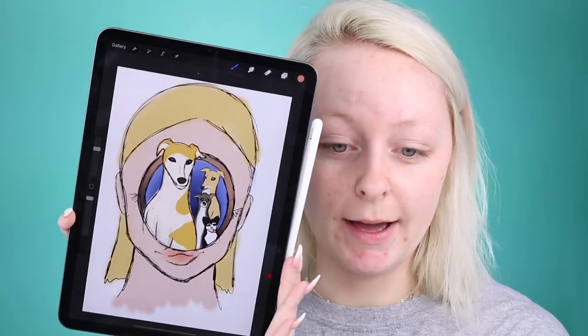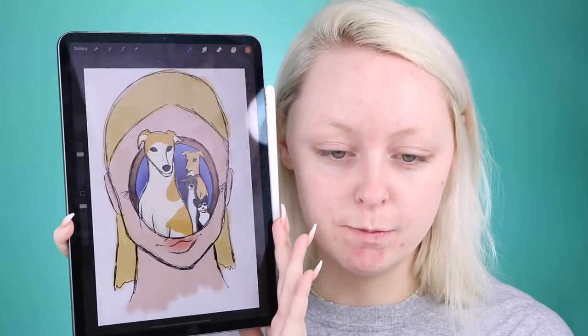Hey guys and welcome back to my channel. If you see the title of this video it might seem a little random, but I'm trying something new where I let my content be a little more free-flowing and random. Today I just feel like drawing Jenna Marbles' dogs on my face. I've been feeling kind of in a slump lately, feeling uninspired, so I spent some time on my iPad sketching out how I want the look to be, since I've never really done a dog look before, but I'm willing to try it out today.